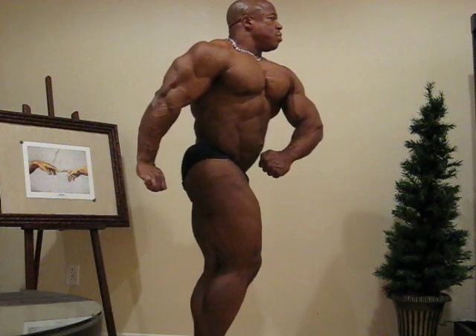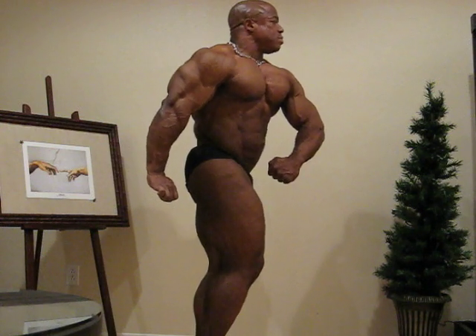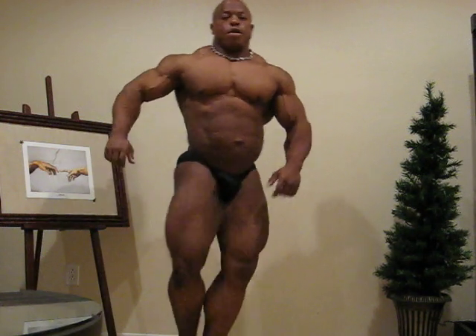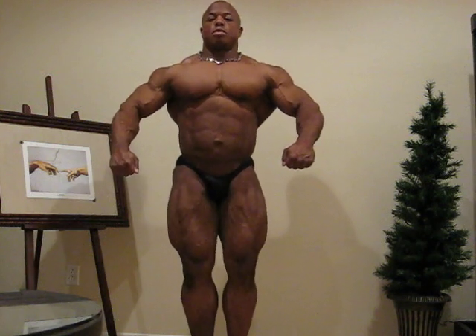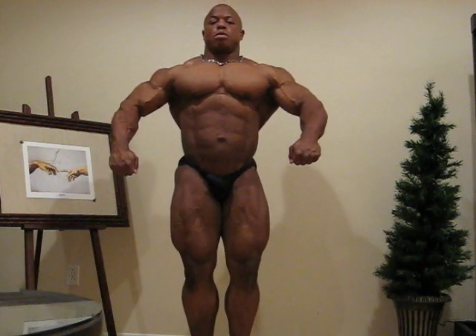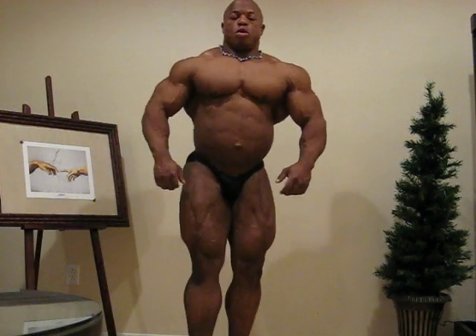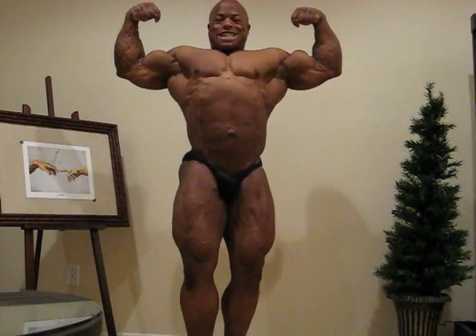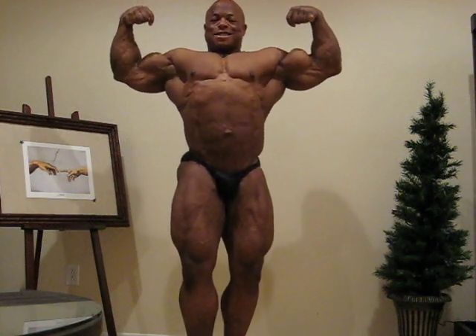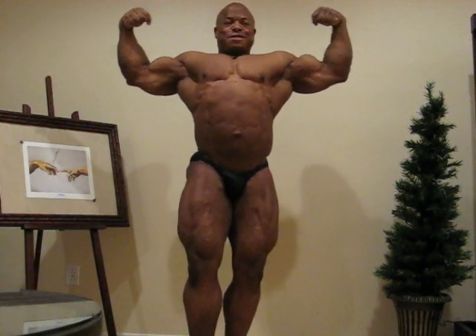Blow it out. Good. Quarter turn to the right. Get the legs. Boom. Front double bicep. Get that quad, that front quad. There it is. There it is. Relax.